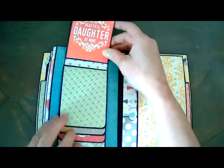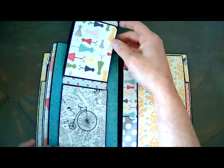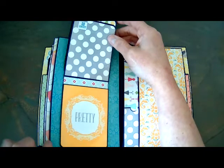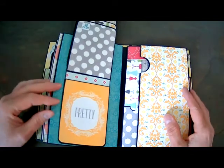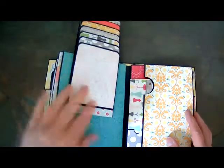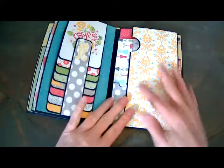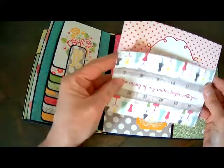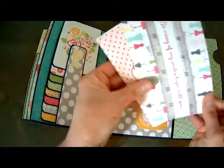This one says 'beautiful daughter of mine,' and there's another spot to do a little bit of journaling or jot a note down. This paper collection is so cute and sweet. There's a card that says 'pretty' and you flip it up to reveal the pink lacy paper — tons of room for photos over here and to jot down some notes. On this side we have a flap, and I tried to cut little thumb notches to make it easier to flip them open and close. I also included a couple of 4 by 6 cut-apart cards with polka dots on the back.